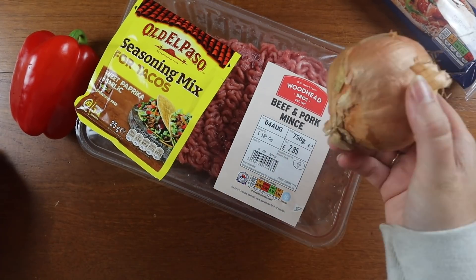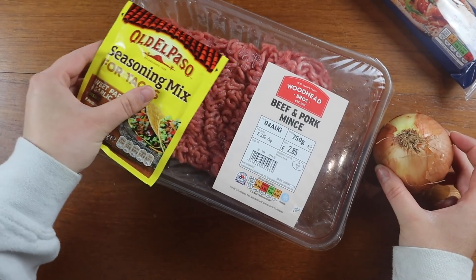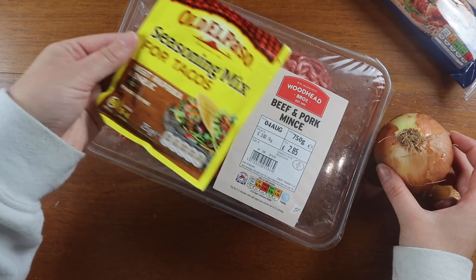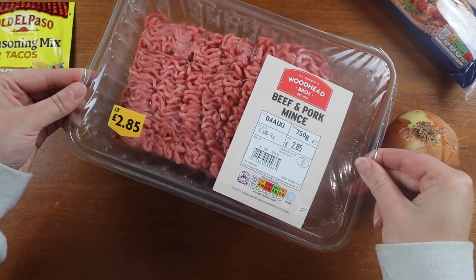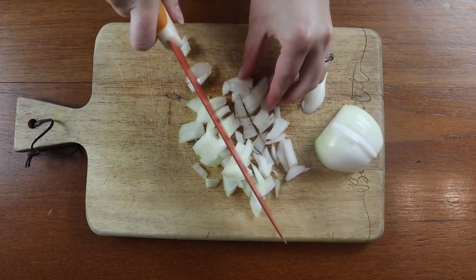For this next meal you will need an onion, a pepper, some seasoning mix for tacos, and some beef and pork mince, and also a pizza base. I got this one from Aldi but you can get them from most supermarkets.